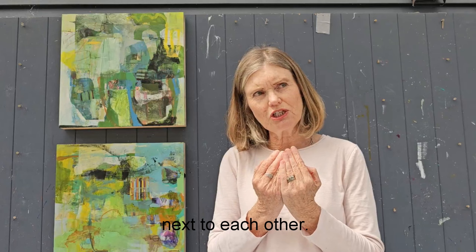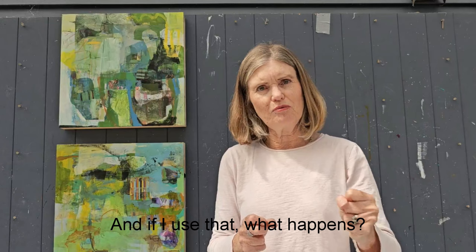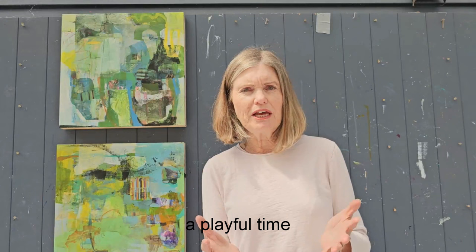By doing this you are building that surface with layers, creating depth, butting up contrasts together, putting differences next to each other so they have interesting conversations. You're getting edges and you are making a painting — but that's the byproduct of just being curious about 'if I use this, what happens? And if I use that, what happens?' So our beginnings are really an exploration, a playful time with a little bit of intent because we're thinking about what we're using.